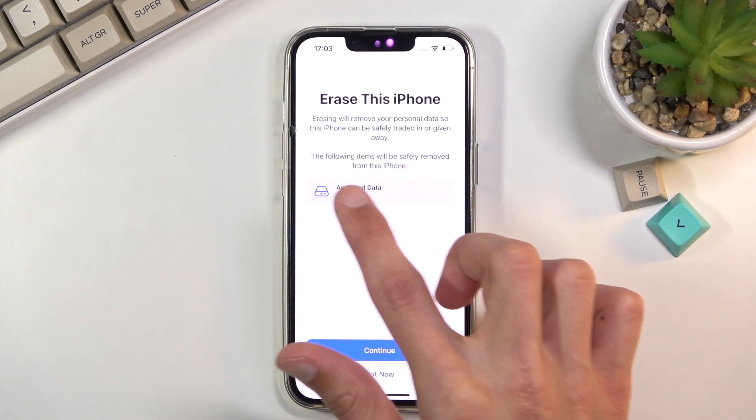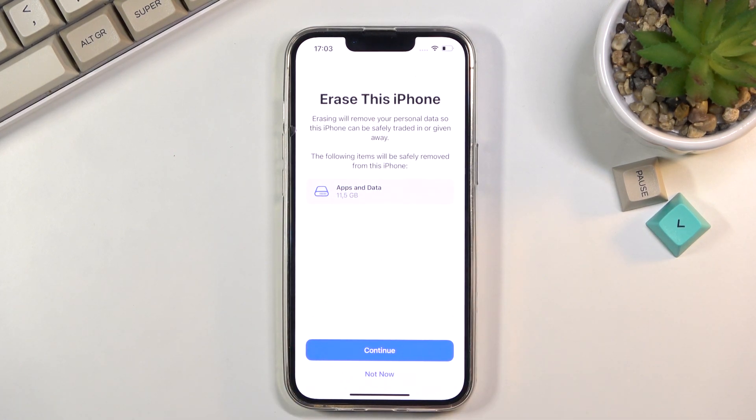In here you will see a message showing what will be moved — apps and data, about 11 gigs of them. Additionally, if you are logged into your iCloud it will give you an option to back up the data, but because I am not logged in, that option is not visible right here.